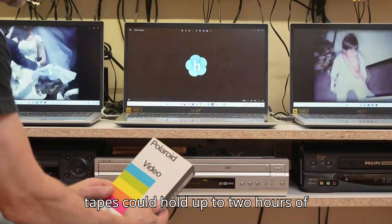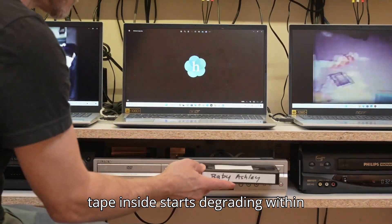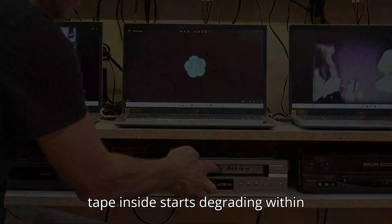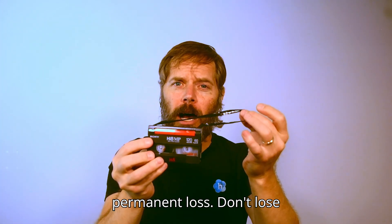These tapes could hold up to 2 hours of video, but did you know the magnetic tape inside starts degrading within 20 years? It's also at risk for permanent loss. Don't lose priceless recordings of your wedding or maybe even your finest skateboard tricks.